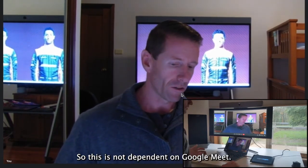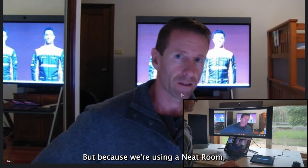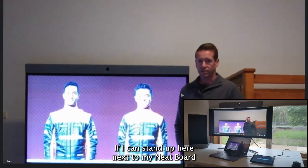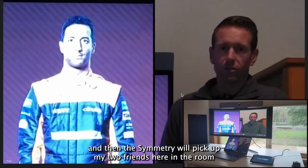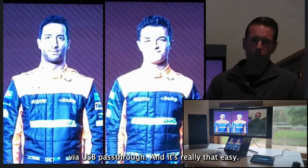So let's take a look at the smarts that are built in to the hardware of my Neat Bar. This is not dependent on Google Meet — this is a feature that a Google Meet meeting would never actually see normally. But because we're using a Neat room, we can have a look at the symmetry feature. So if I come and stand up here next to my Neat Board, you can see the auto framing works to start with, and then the symmetry will pick up my two friends here in the room.